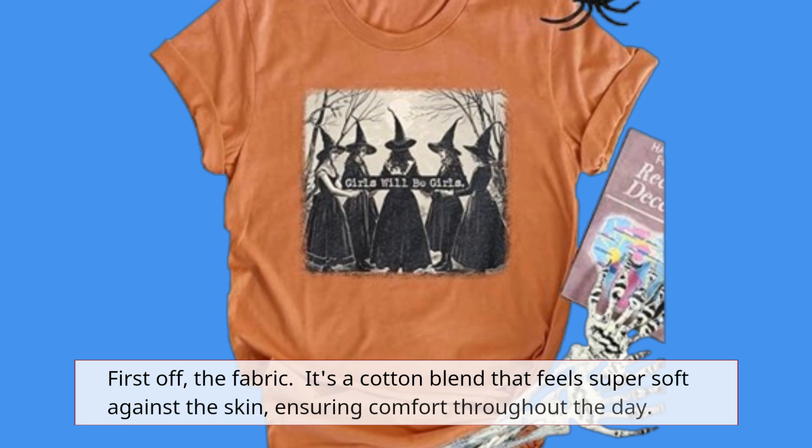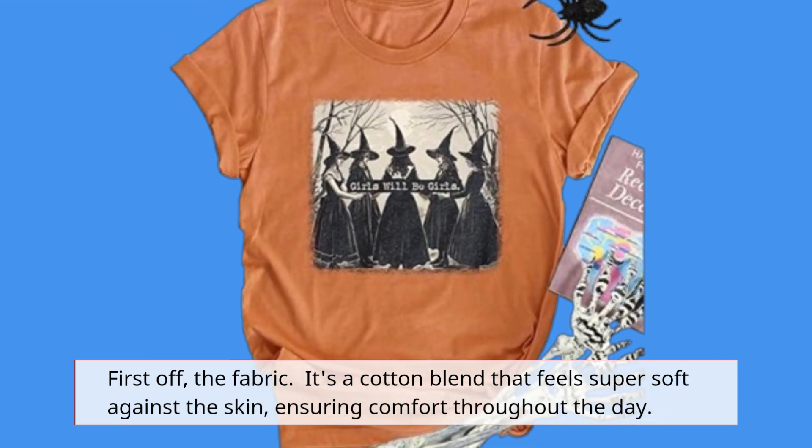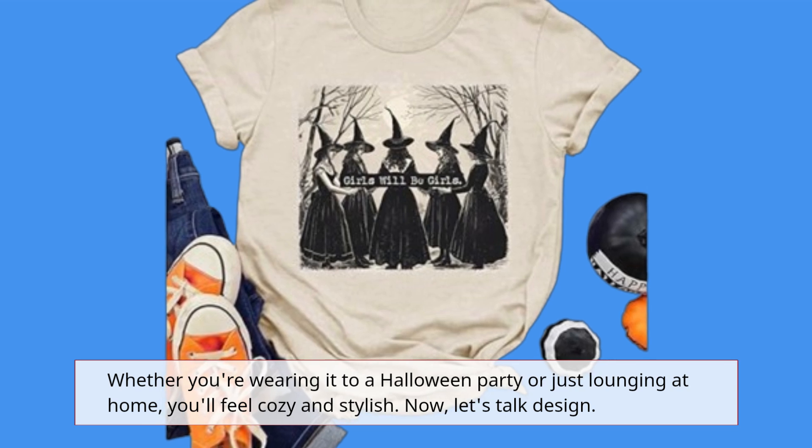First off, the fabric. It's a cotton blend that feels super soft against the skin, ensuring comfort throughout the day. Whether you're wearing it to a Halloween party or just lounging at home, you'll feel cozy and stylish.